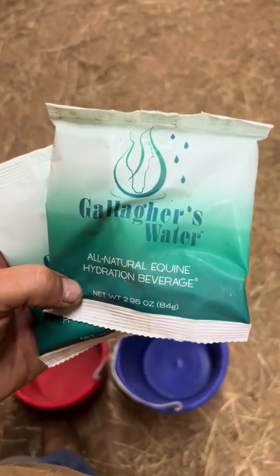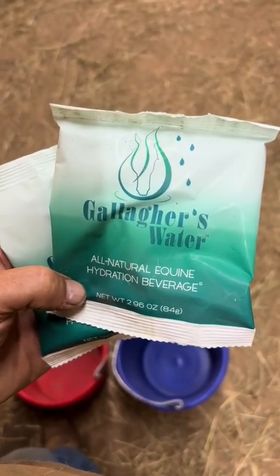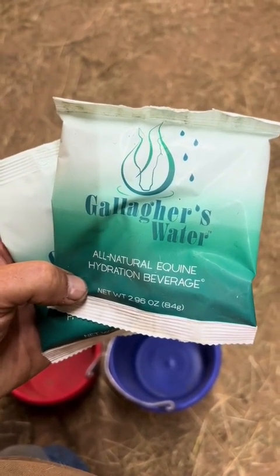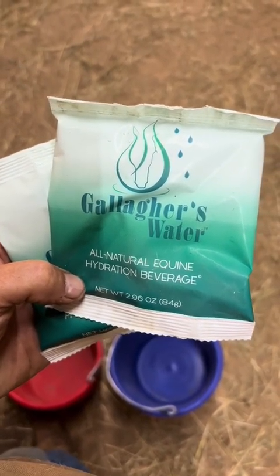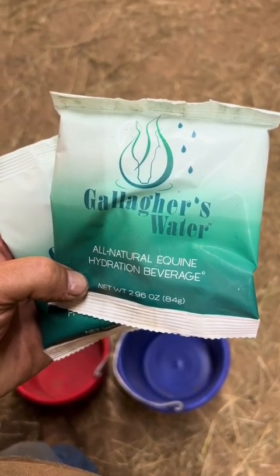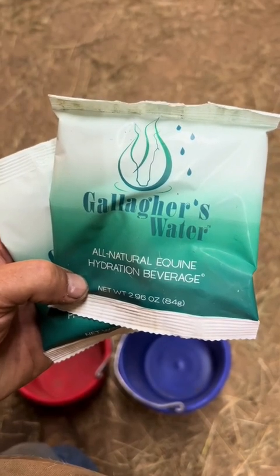Sugar and Ignacio are done with their workouts. They've been walking and cooling down, so we're going to fix up some Gallagher's Water. It is an all-natural equine hydration beverage.